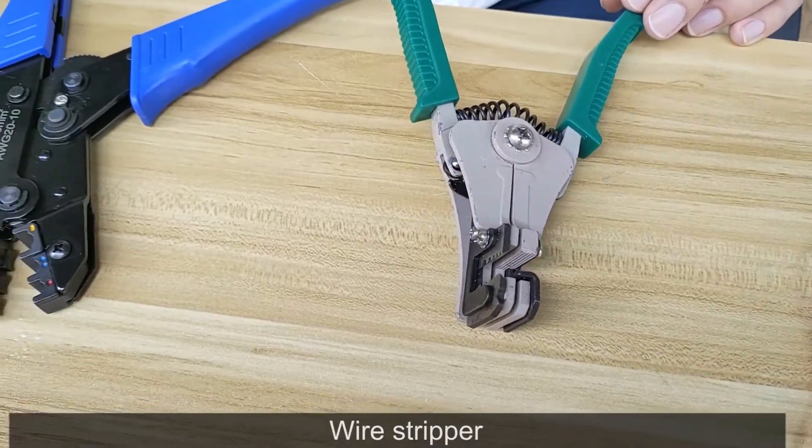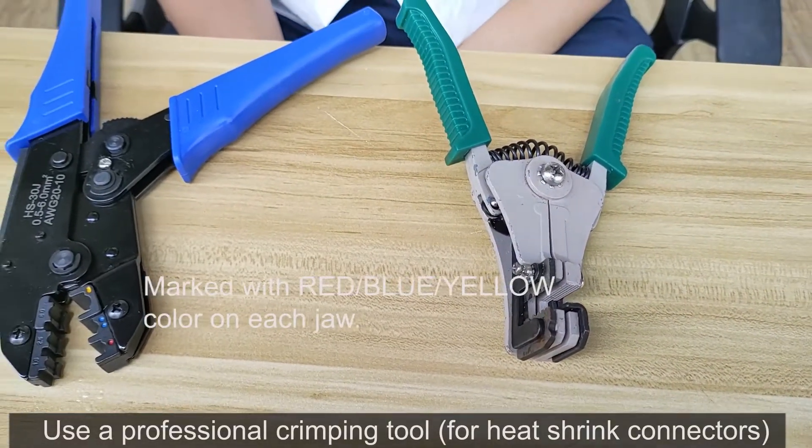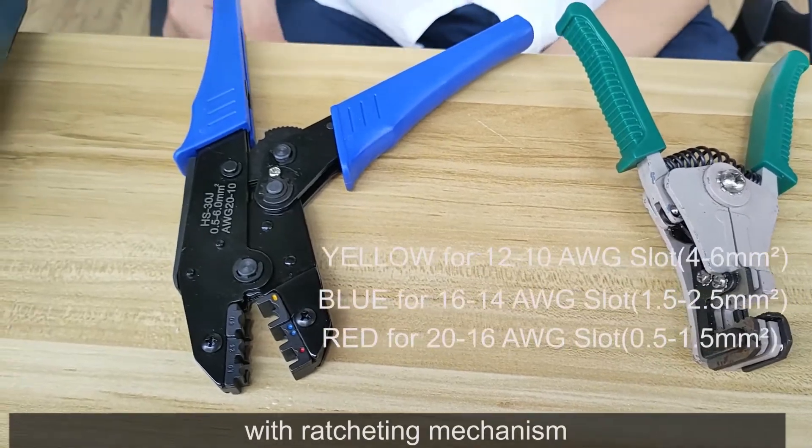Heat shrink crimp terminal, wire stripper. Use a professional crimping tool for heat shrink connectors, with a ratcheting mechanism.